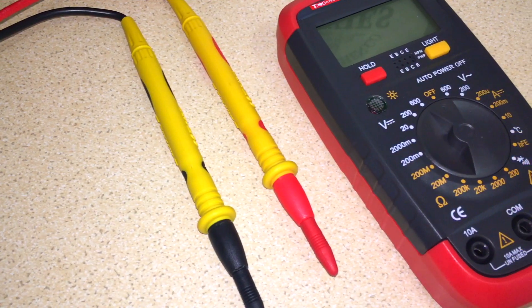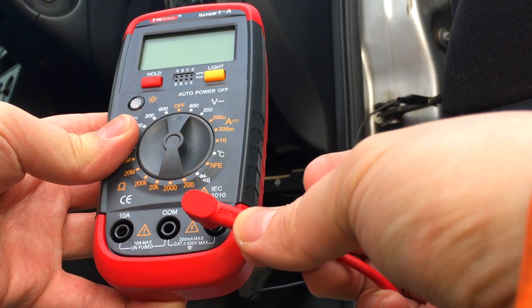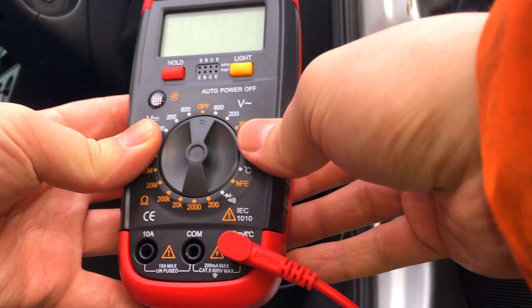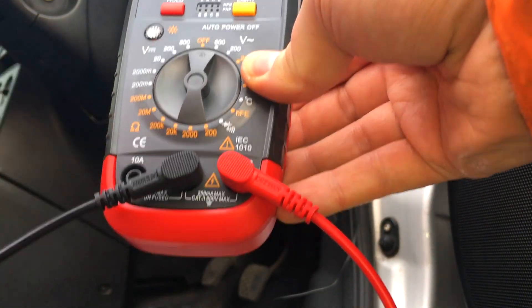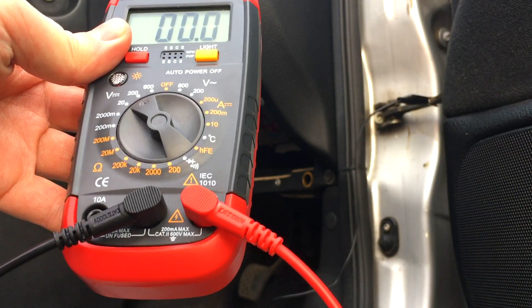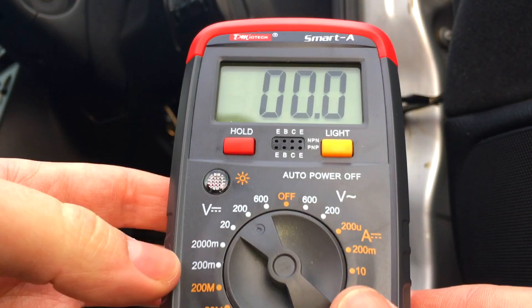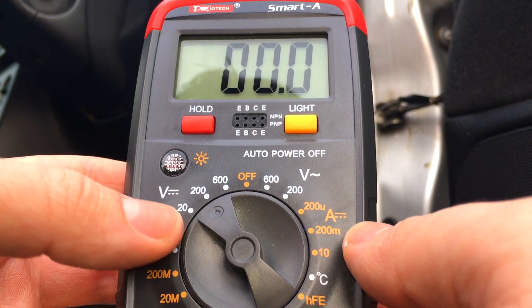Now let's start off with the multimeter. We need to make sure we set it up correctly so that it reads the right voltages. First, take the positive wire — the red one — and stick it in the far right port on the multimeter. This will typically be the one with a V symbol and possibly the ohms symbol, which looks like an omega sign. Next, take the negative wire — the black one — and stick it in the COM port. Once done, it's important to set the multimeter to DC voltage and not AC. AC is what your house uses; DC is direct current and what cars use.